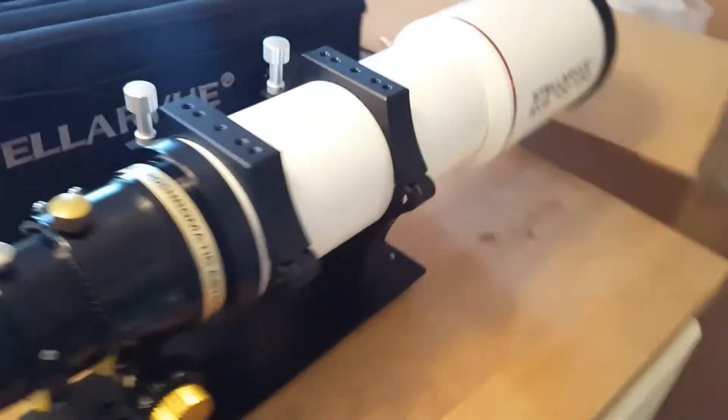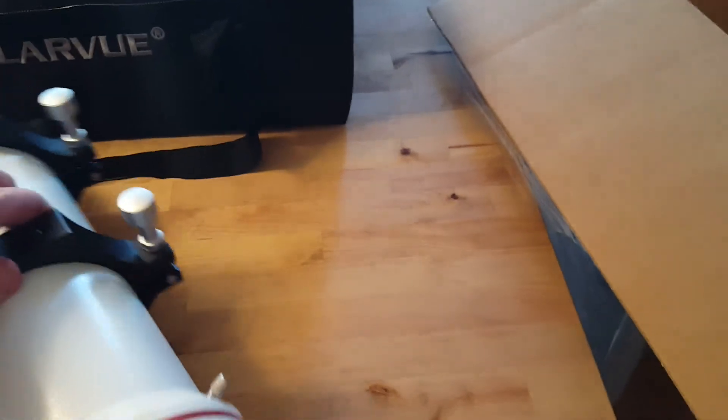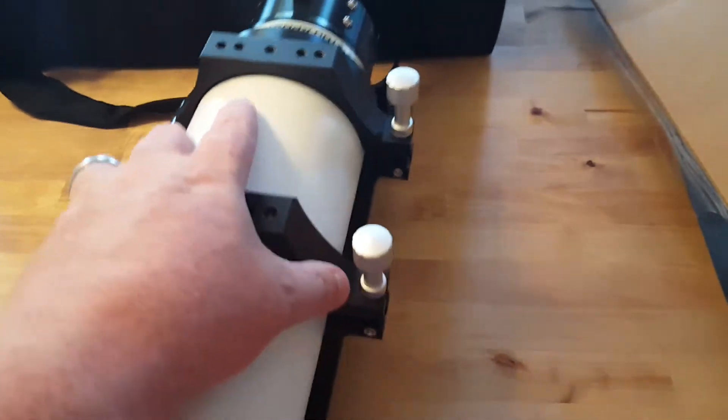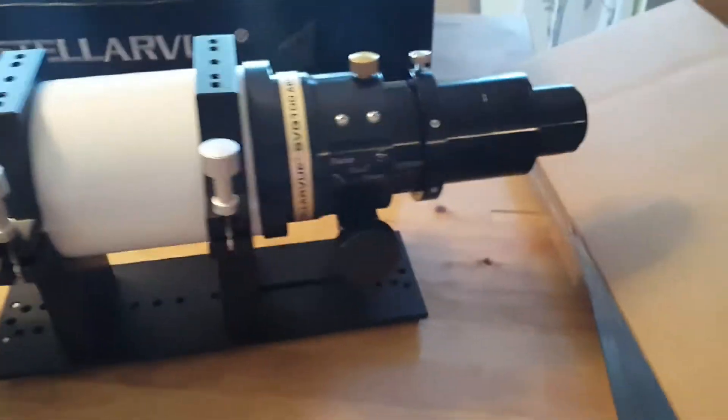Let's see if we can turn this around for you to give you a better idea of what we're looking at — doing it one-handed without knocking it off the counter would be nice. Sliding it around here — and here's the view from the other side.